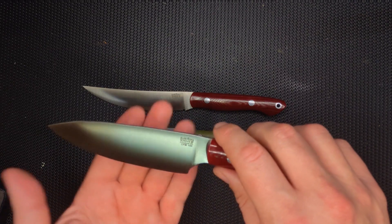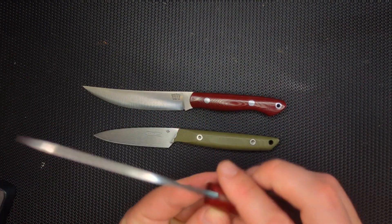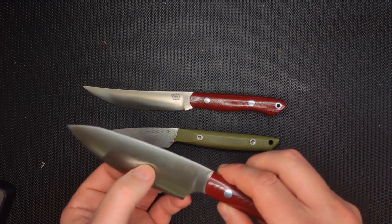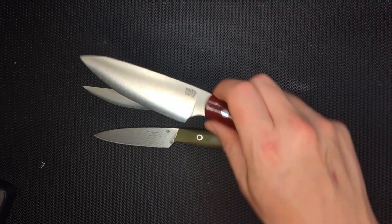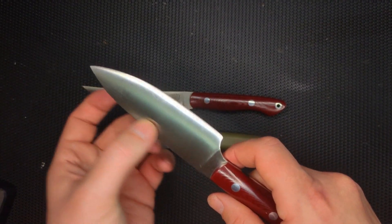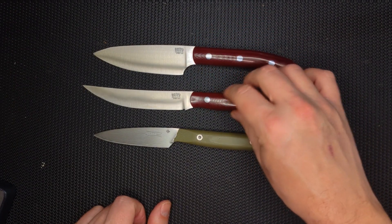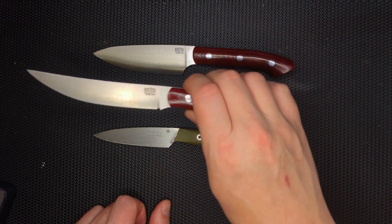It is a slight convex grind — not even a saber grind, so it keeps rounding up. The thickest part of the blade is near the spine, but it feels like it lumps in the middle there. I wonder if that's true or just my feeling for it. With this tall blade, it's going to slice very nicely through anything I'm fixing up in the kitchen, and I think it makes a really nice companion for my Mini Kalahari.